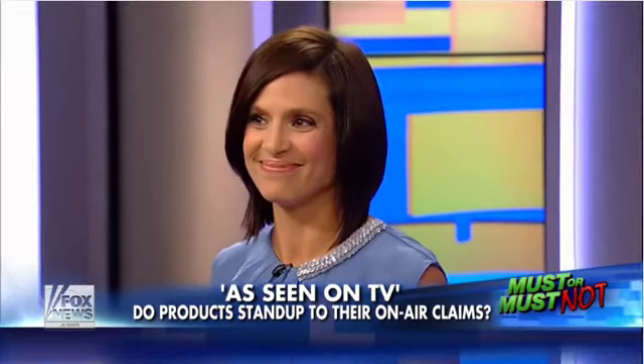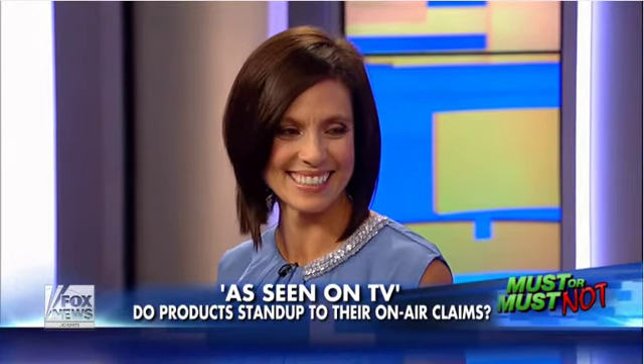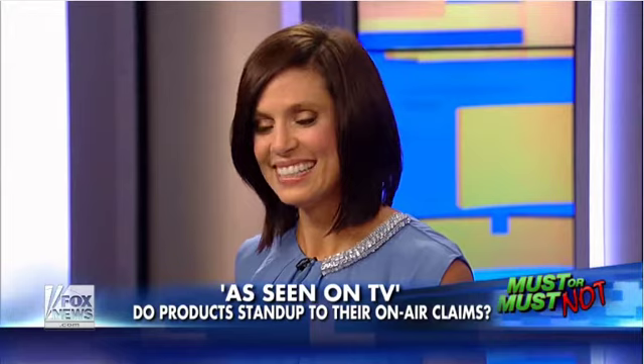Welcome back. Must have or must not? We've seen all the ads, watched them on TV, heard the claims. As-seen-on-TV products often sound too good to be true, but are they? Megan Meaney of megansmusthaves.com put some of these popular gizmos to the test, and she's here to show us what is a must-have and what is a must-not.